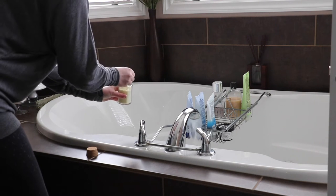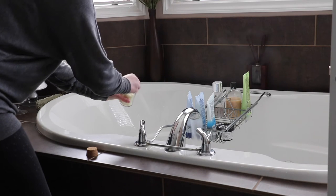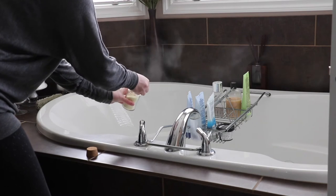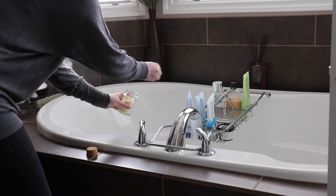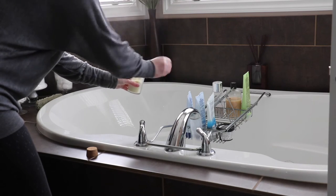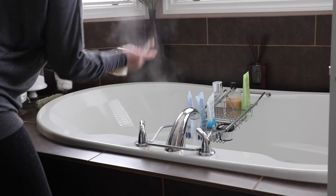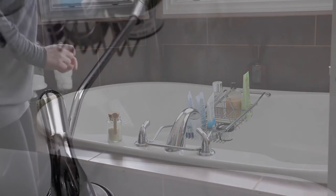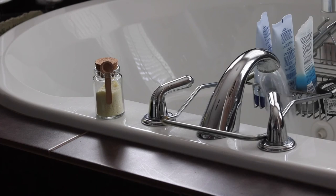I'm just running my bath water — I do prefer a hot bath — and then I'm adding a few scoops into the bath water. The amount really depends on how much you want. You can see the water turns this milky color, and the mint scent is so soothing. It just surrounds you with warm water that soothes all the aches and pains away.